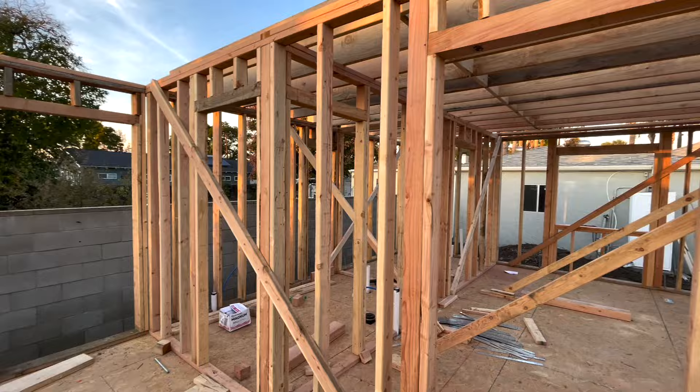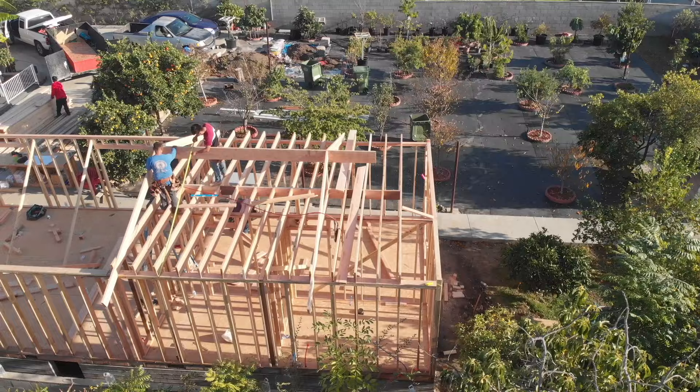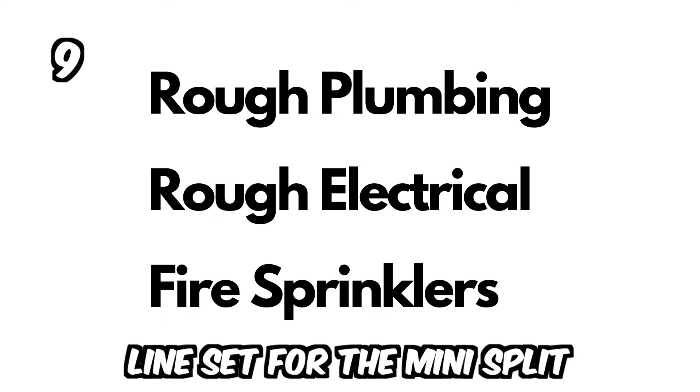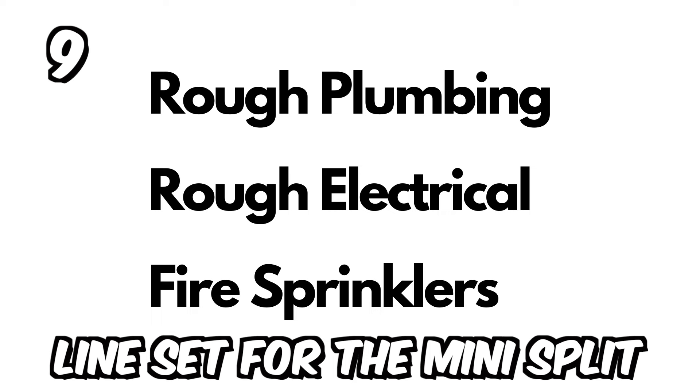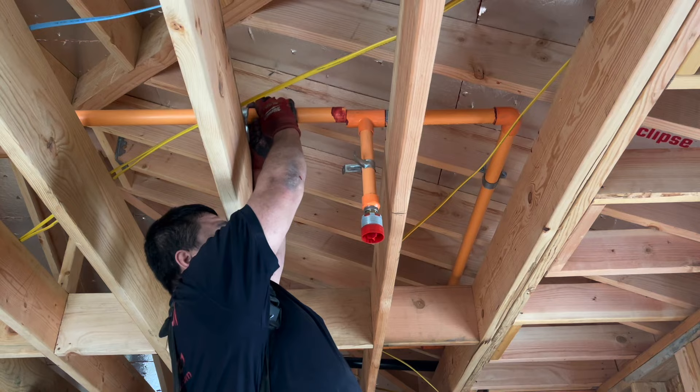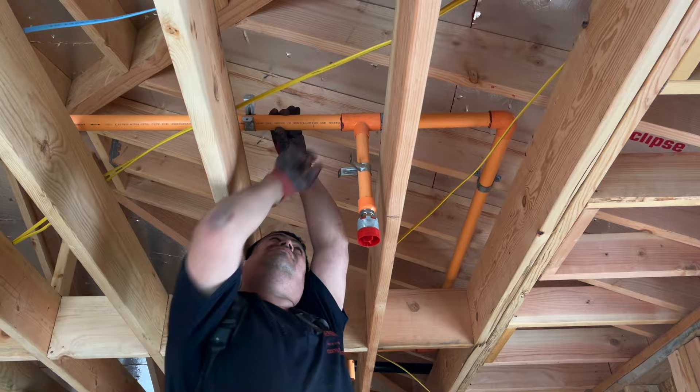In the city of LA, if you book an inspection on Monday, most likely the city inspector will show up Wednesday or Thursday, so you lose a lot of time in between. When the city inspector approves the framing and roof sheeting nailing, he will approve continuing with the rough plumbing, rough electrical installation, and — in this case — fire sprinklers. The shear walls, windows, and some rough electrical and plumbing all go up at this stage.